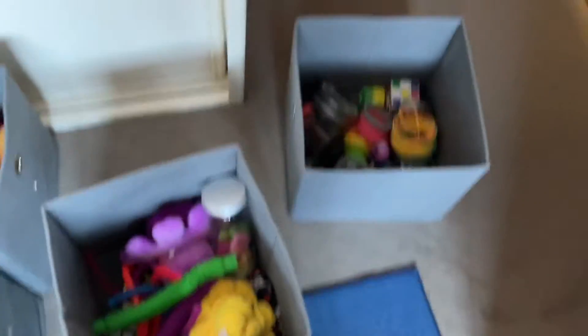I'm going to put all the bits and bobs into this tub. Then I'm going to fill up the next tub with stress balls and squishies. Now I'm going to fill up all the rest of the stuff in this last tub — and that's everything!